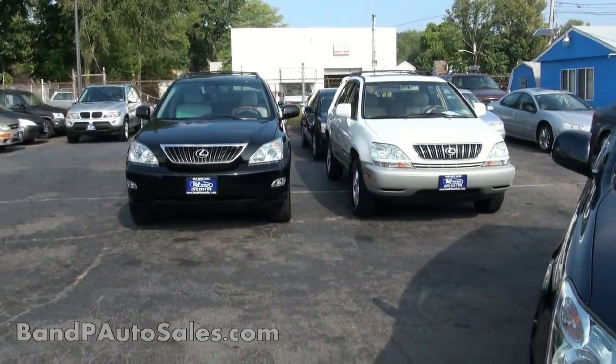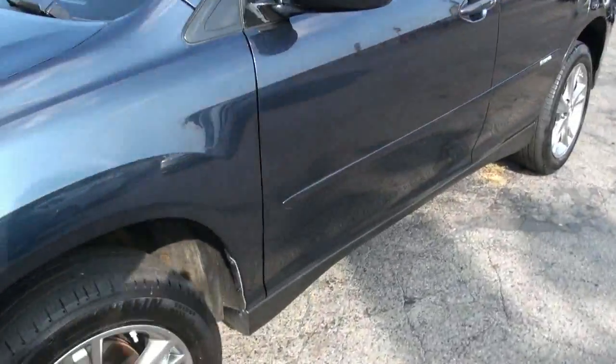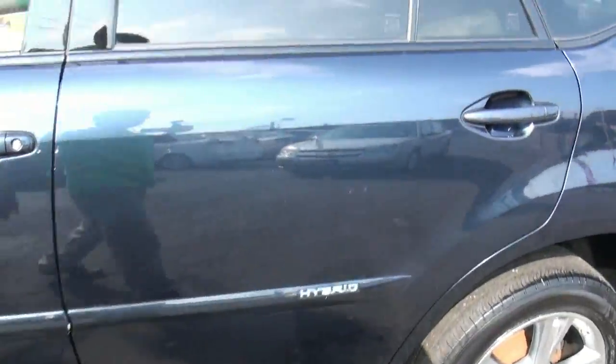We have the older shape and a non-hybrid. The hybrid's coming. I like the wheels — love that little badge.